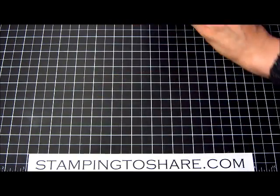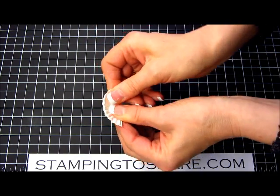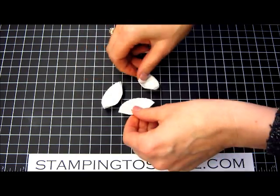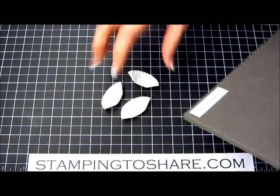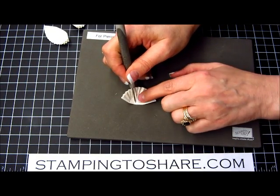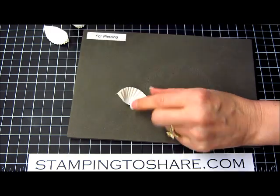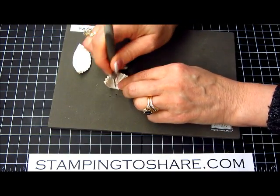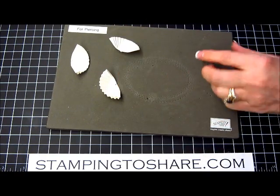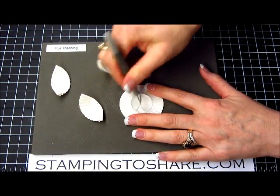The first thing you do is fold your medium size cupcake liners in half — you'll do that for all three of them. Then you take your paper piercing tool and make your first paper pierce just a little bit to the inside of the folded liner. Do that with all three of them. Then take your larger one, spread it all out, and put a hole right through the center.